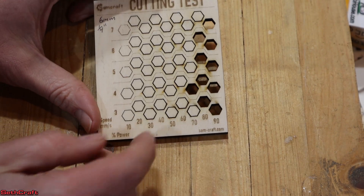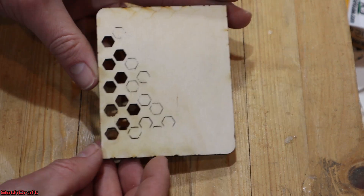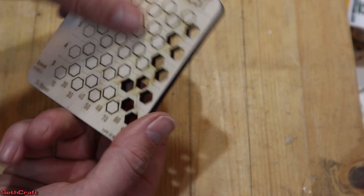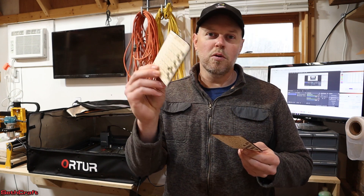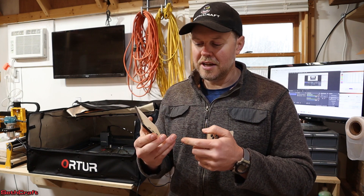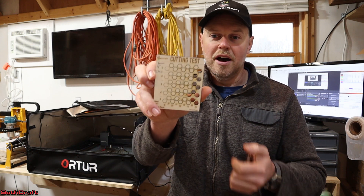It looks like two passes at 80 percent power should do fine on the six, five, four, or three millimeter-per-second settings. On the back you can see we got close at 60 percent at four millimeters. I now have cards I can reference for both eighth inch and quarter inch Baltic birch plywood. There are some inconsistencies in wood grain and the glues used, which is why the two cards had differences, but anywhere in the 80 percent power range should cut through this material.